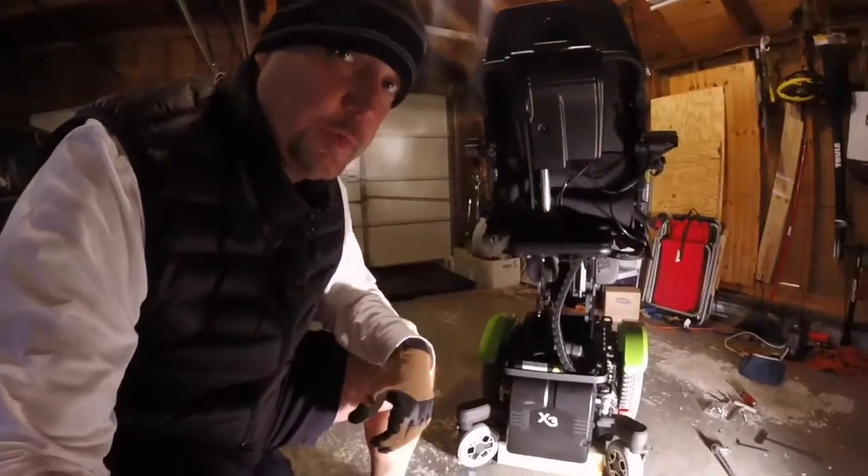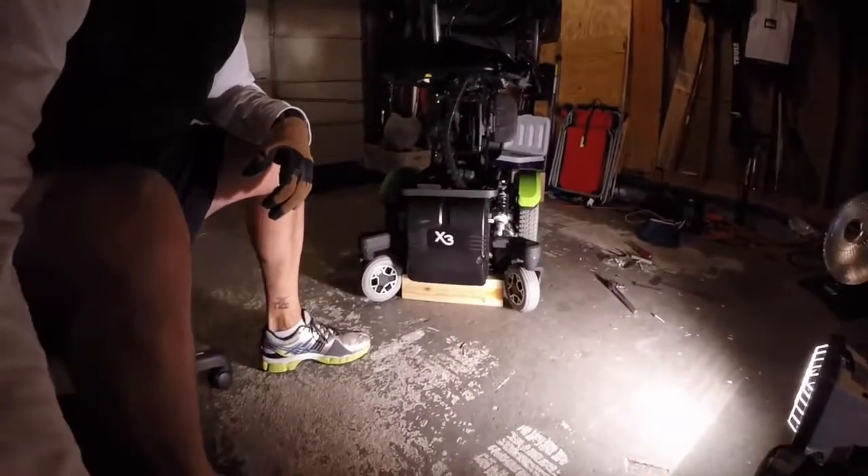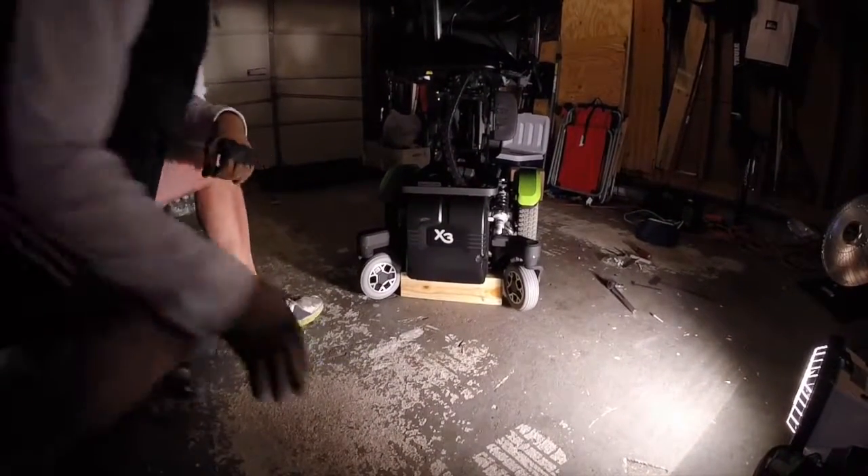The last thing I want to show you is how to get to the power module. All your electrical connections are there — your inhibits, obviously your motor mounts. The power module is a really critical piece to be able to get access to, and on the X3 we tried to make that super accessible. This is how you get to the power module on the Roby X3.